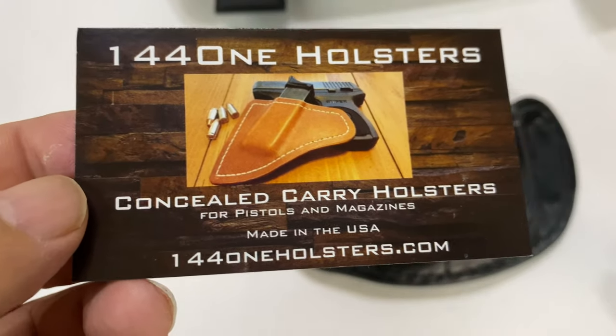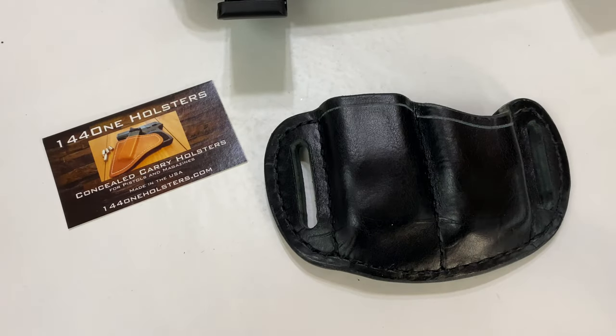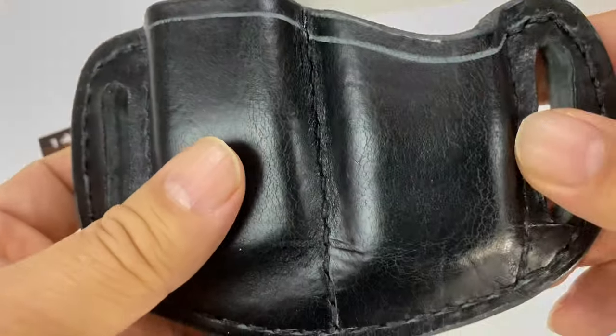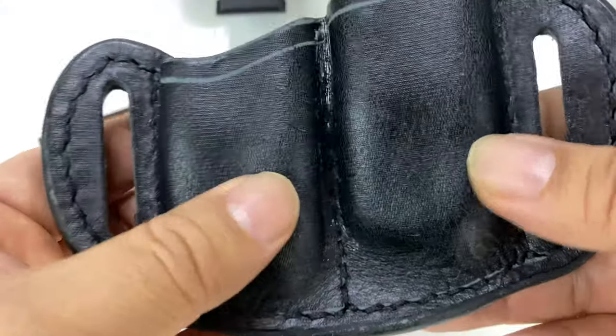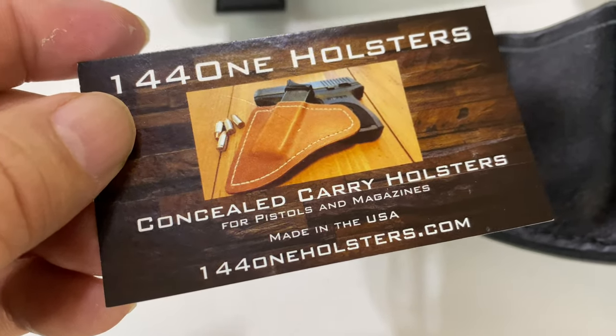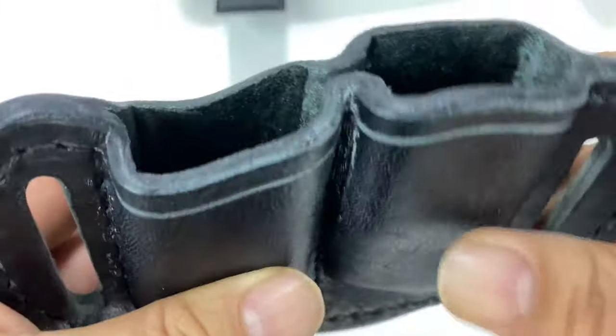Like many of these leather holsters — and even the Kydex ones — they aren't really made as inventory. They are kind of made on demand, so it can take a little while to get. I just got this; it probably took a week or two to receive, and I'm really impressed with it. You can see all the love and care that 144-1 holsters puts into it.